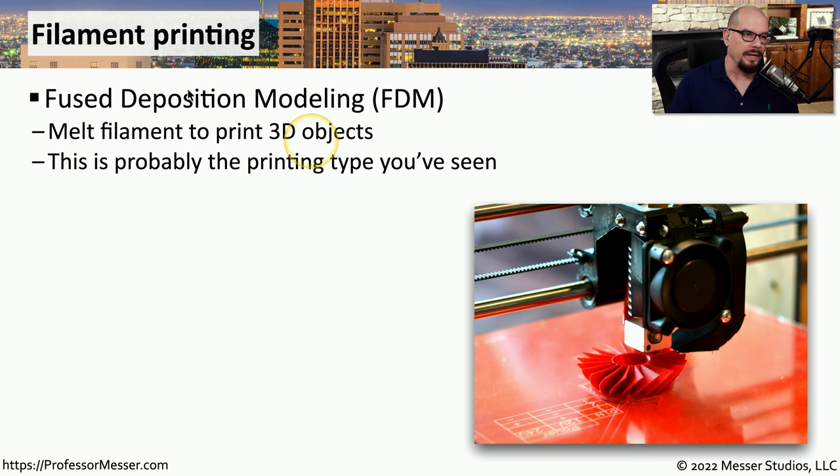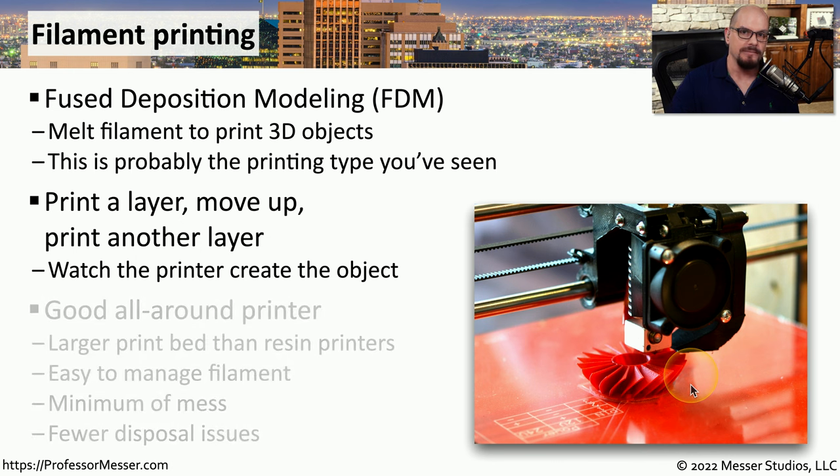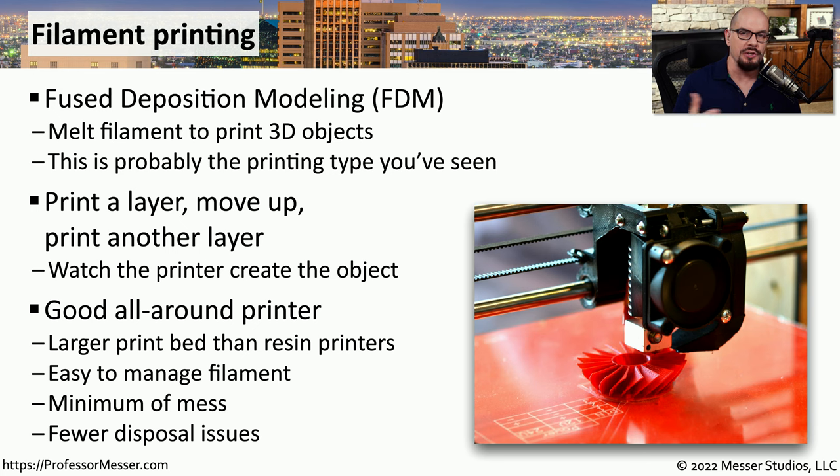A very common type of 3D printing is called filament printing, sometimes referred to as fused deposition modeling, or FDM. With filament printing, we are melting the filament and placing it in very fine layers to create the 3D object. The print head uses the filament to print one layer, moves up a bit, prints the next layer, and so on. This is one of the most common types because it has a very large print bed, the filament is easy to manage and transport, it doesn't make much of a mess, and it's easy to dispose of once you've created the 3D object.